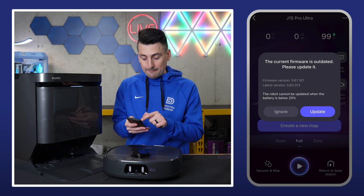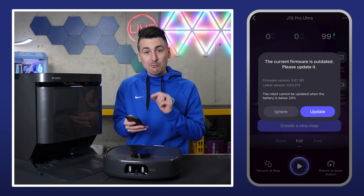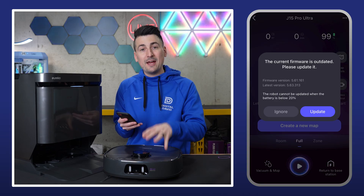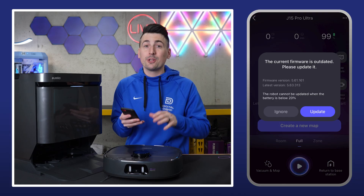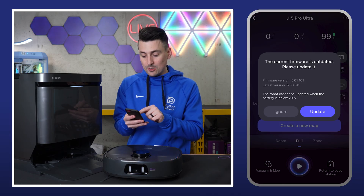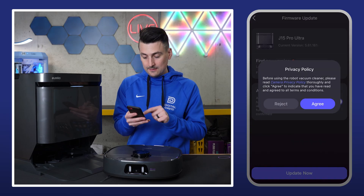As we enter in, we have a firmware update here. I highly recommend updating your firmware right away to make sure you're getting the best performance possible — there's a reason it has the update, so make sure you're taking advantage of that. Go ahead and select update, then agree.